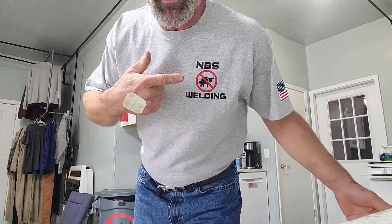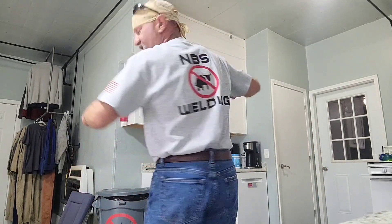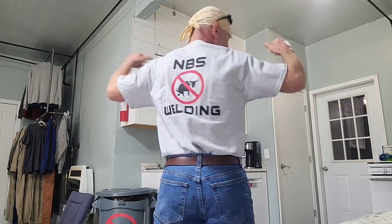Hey y'all, CB here, the No BS Welder, coming at you with his t-shirt on because I wanted to show you the new t-shirt. NBS Welding on the chest, got the American flag on the sleeve, NBS Welding on the back. Get a hold of Tina — send us an email at nbswelding@aol.com. If you want one of these shirts, it's $25 plus shipping and handling and she'll get you a shirt.